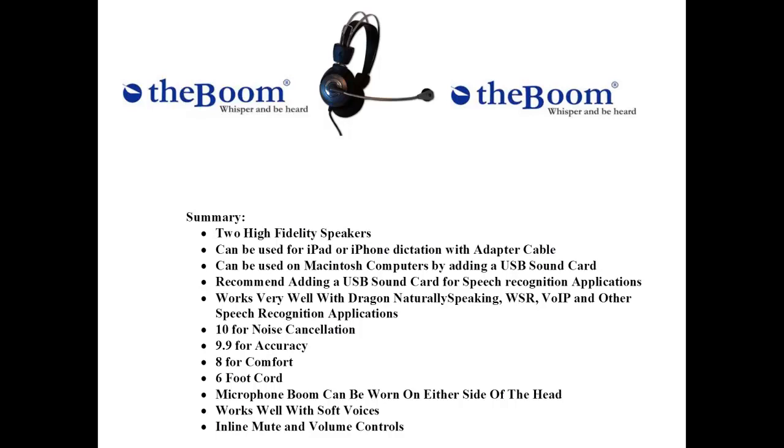A 10 for noise cancellation, a 9.9 for accuracy, an 8 for comfort. This microphone comes with a 6-foot cord. The microphone boom can be worn on either side of the head. It works well with soft voices and it has inline mute and volume controls.